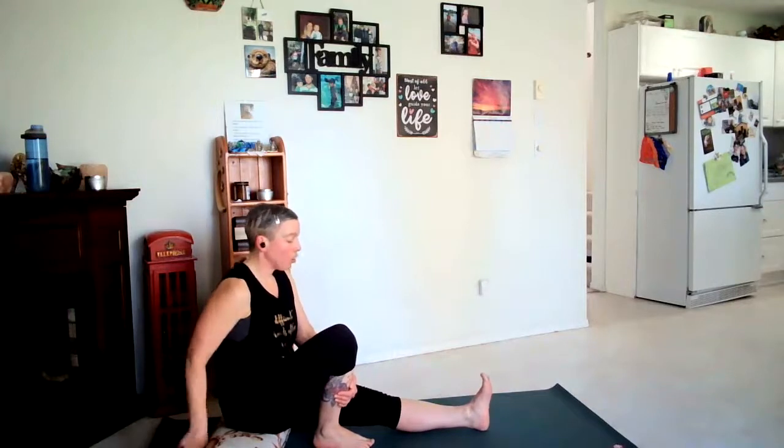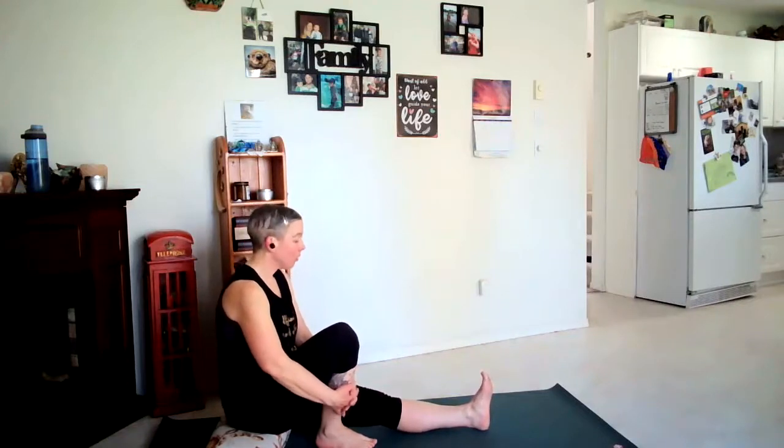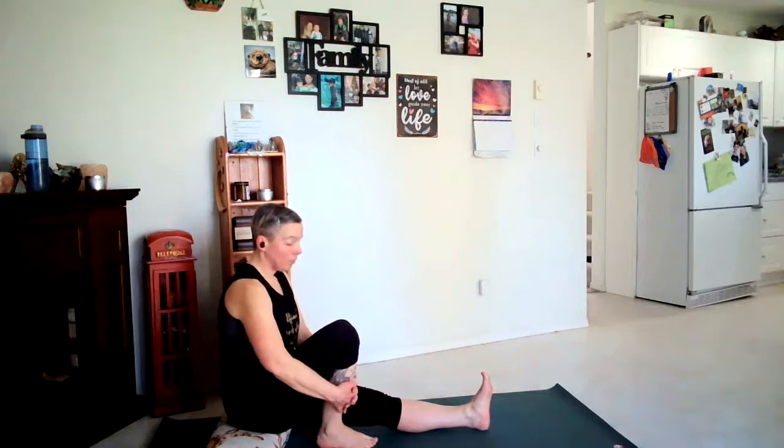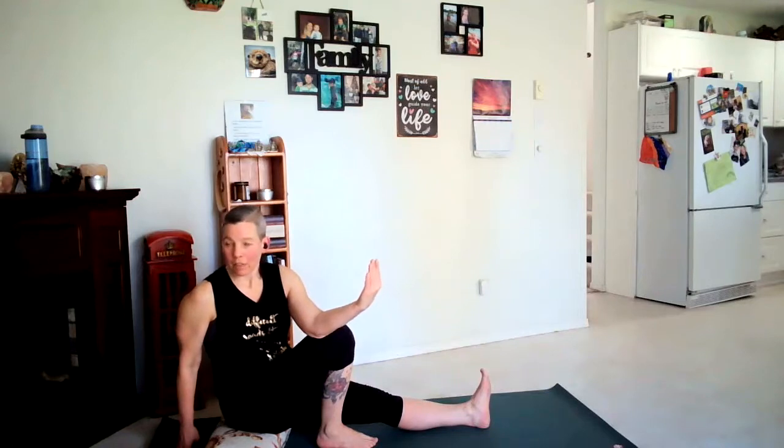Maybe a small book or block behind you if anything is accessible — modifying the pose to best fit you. We're going to bring our right hand behind us and then inhale our left arm up, and exhale twist to the right. You can hook your elbow to the outside of your right leg or you can wrap it around. Finding what suits you best. When you inhale you grow tall, creating space; when you exhale you move into that space, starting from the belly up the spine, moving the head back last.